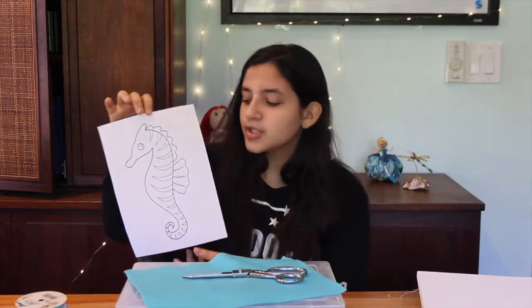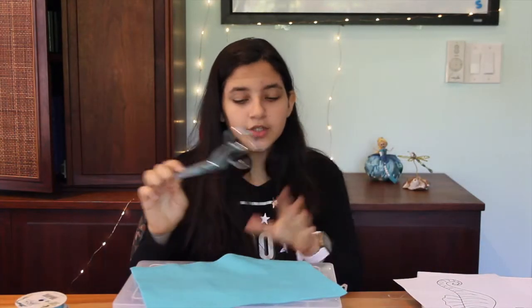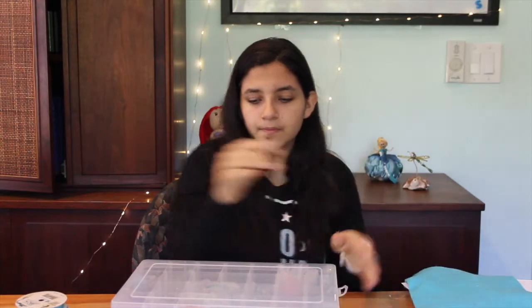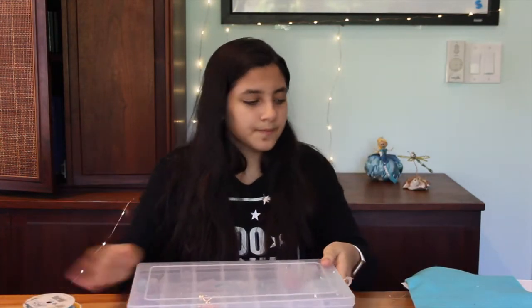For this tutorial you are going to need burlap, a canvas, and a template — I'm just using a coloring sheet. You'll also need fabric scissors for the felt, regular scissors for the paper, felt, sequins, ribbon, and thread.